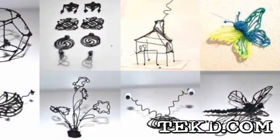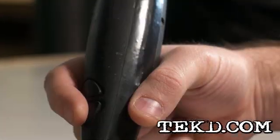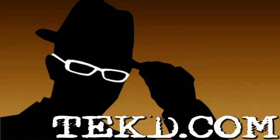So parents, absolute strict supervision is probably a good idea. The 3Doodler will be coming out this fall and their Kickstarter goal has already sailed more than 4,000% over their target. I'm TK for TechDeaf.